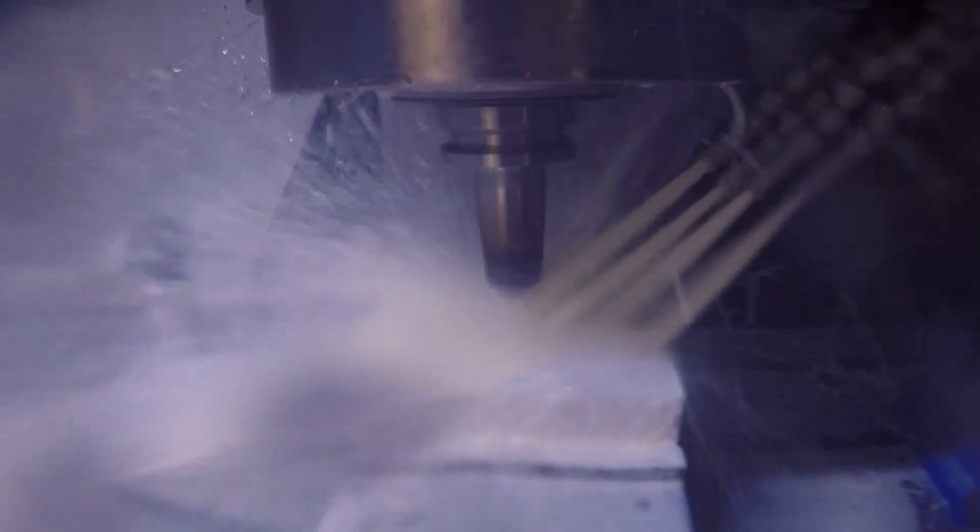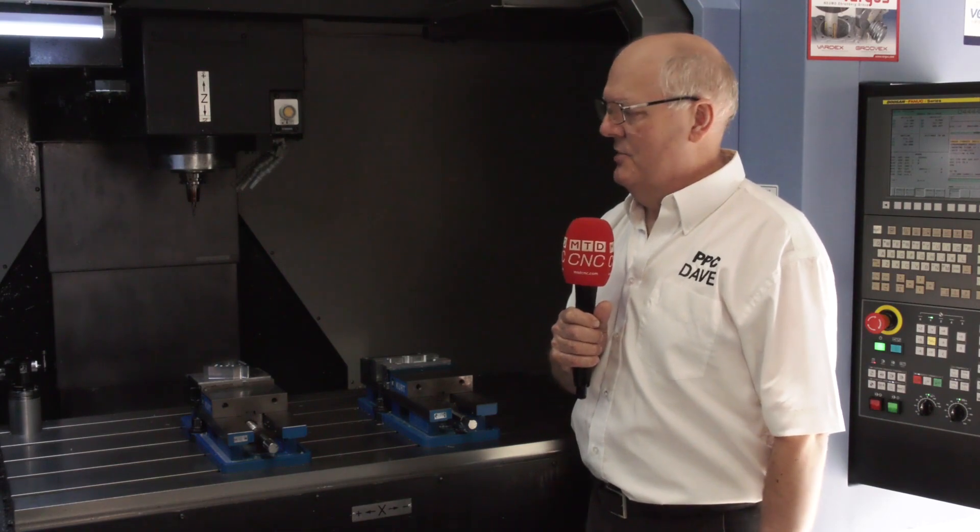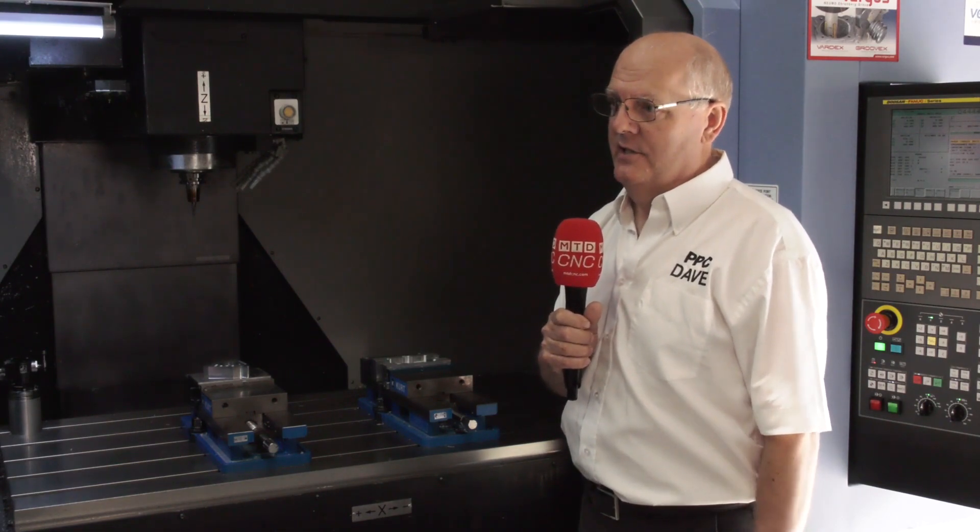We also decided to helical mill the middle out to produce the bores at the same time. The main exercise for this part was to show that the TMDR, which can produce a thread with one tool, is quicker than using a standard drill, tap, and spot drill.